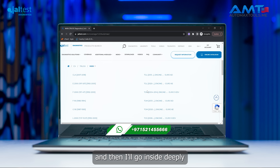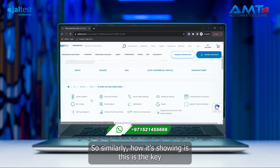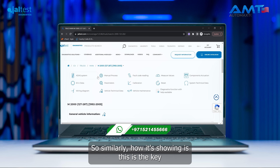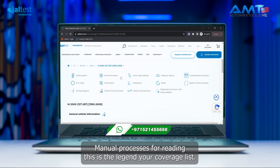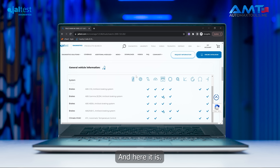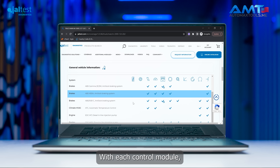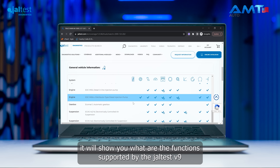For example, I want to check for a specific truck brand, then go inside deeply to check the latest model for that manufacturer. This is the legend for the coverage list — it shows supported features such as EDDA system, manual processes, and fault code reading. For each control module, it will show you what functions are supported for the Jaltest V9.